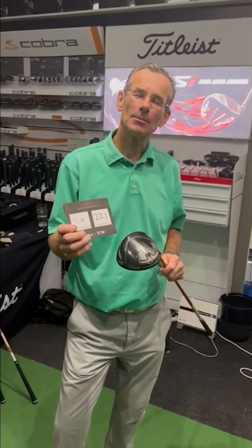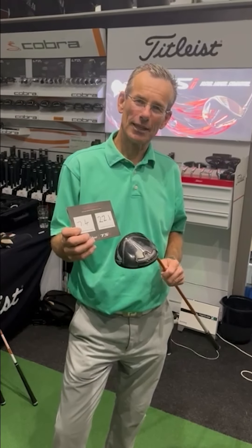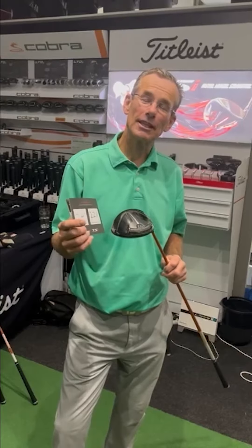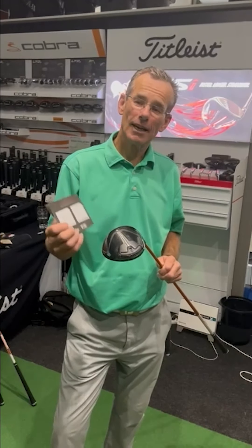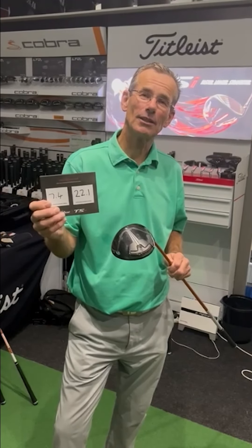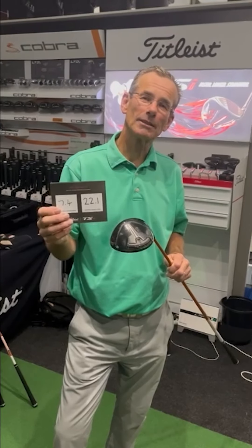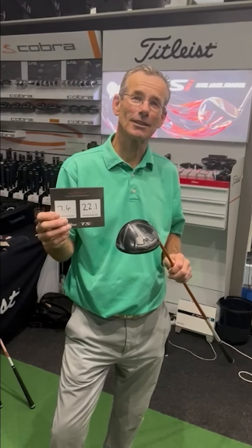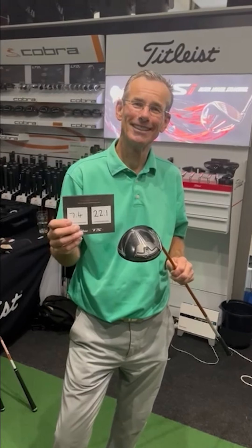Hi, I'm Paul Fossum from the Paul Fossum Golf Academy. Ian invited me down here to the Golf Gear Fitting Centre in Headcorn to try out the new TSR3 driver. I can actually say I've gained 22 yards and my ball speed has gone up seven miles an hour, which is truly amazing. Thank you so much.